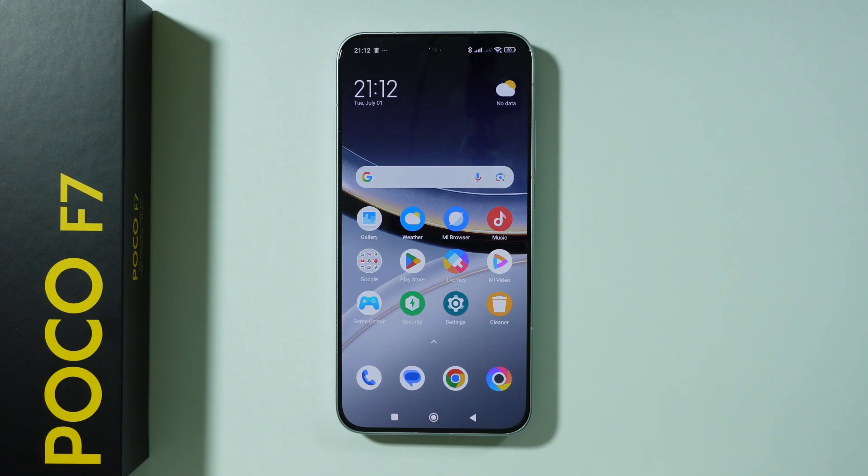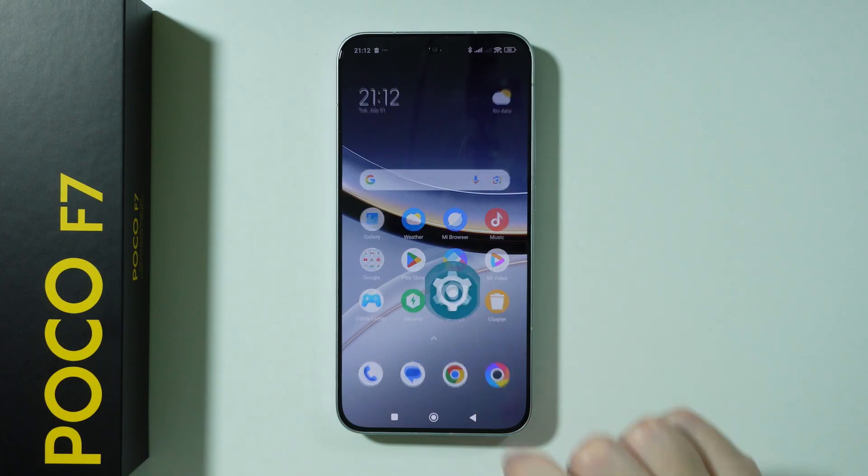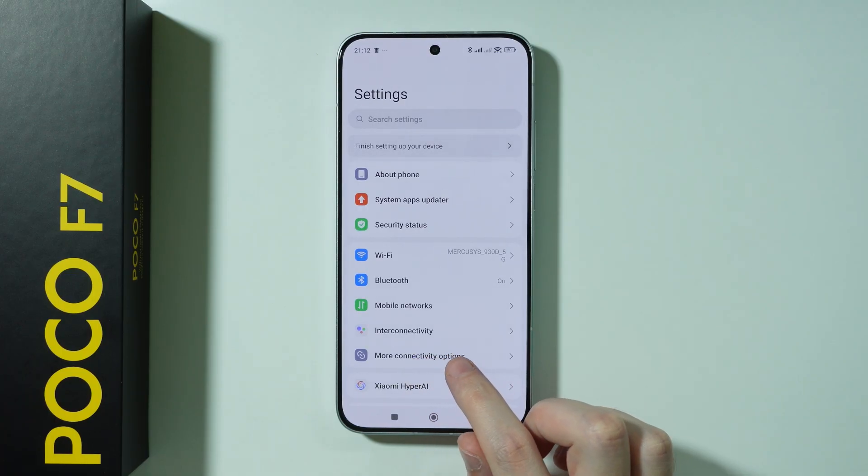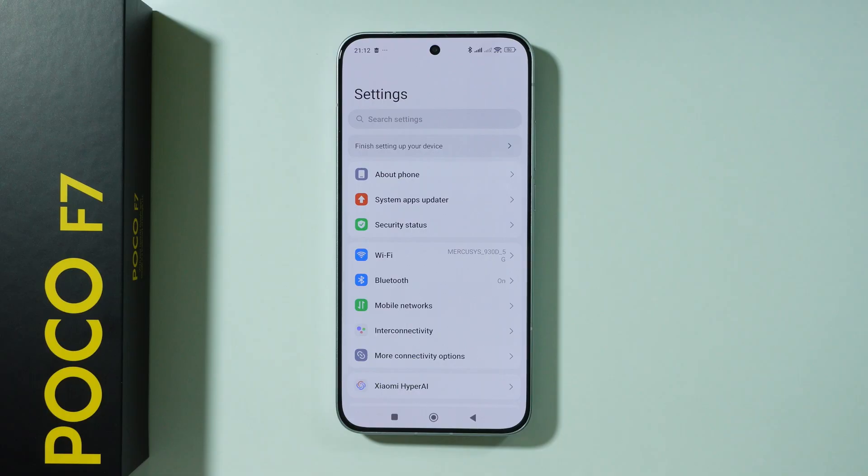If you want to enable and set up mobile hotspot on POCO F7, all you have to do is open Settings. In the settings, we want to choose 'More Connectivity Options' if you didn't set up mobile hotspot before.